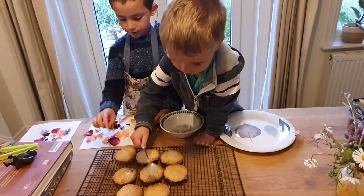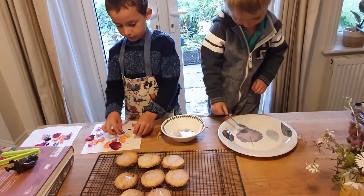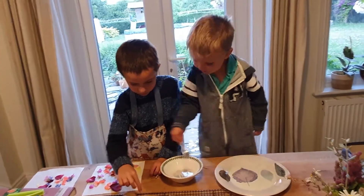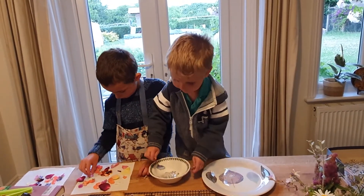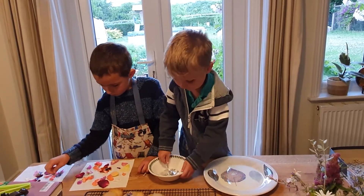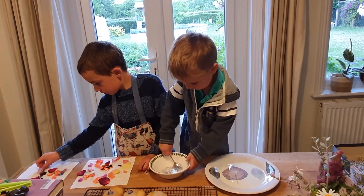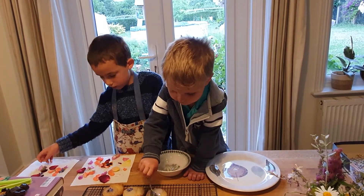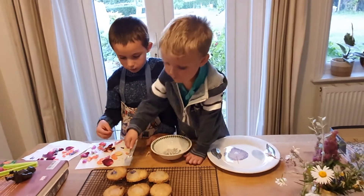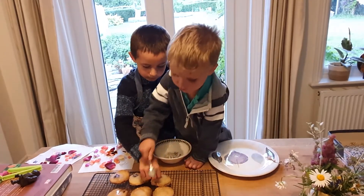Ready to put on the biscuits, so you're almost done. It's done. Time to put them on the biscuits. I want you to have more. It'll do fine. Well done, Archer. That's good.